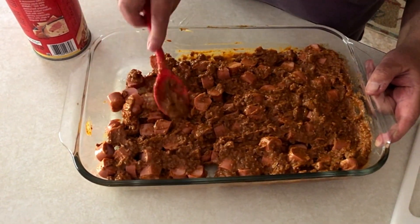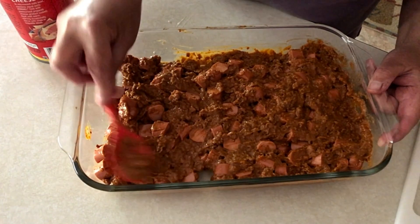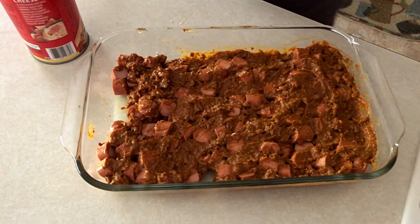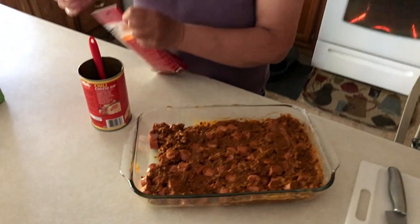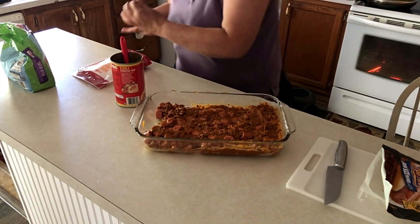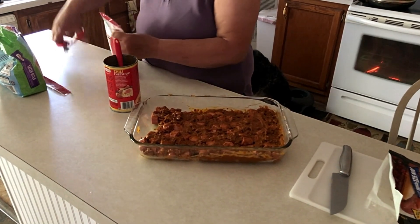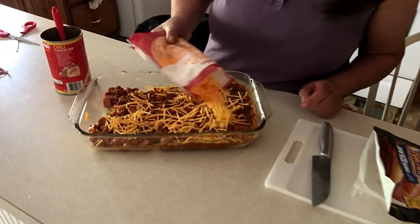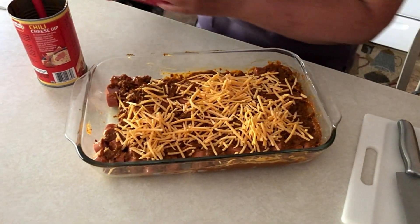I'm going to add a little bit of water. I'm going to add a bag of cheddar cheese — I'm just going to sprinkle that on top. I'm just going to use half of it now.